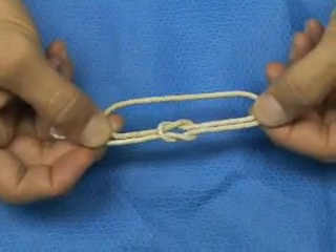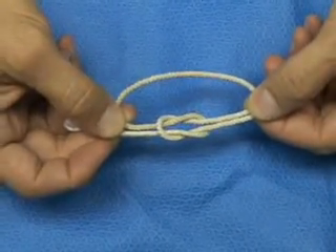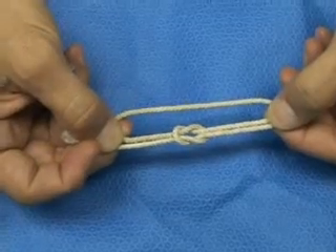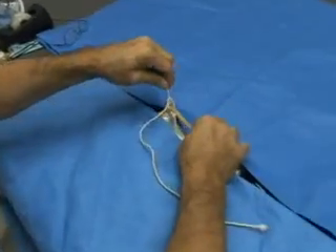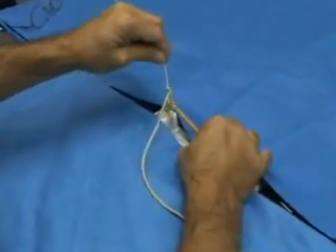We call them square knots in the operating room. Officially, what I will show you and call a square knot is officially known as a reef knot, not a square knot. But in the operating room and among surgeons, you're going to hear this described as a square knot. The advantage of the square knot is it has very good breaking strength, and most importantly, this knot will not slip once properly tied.